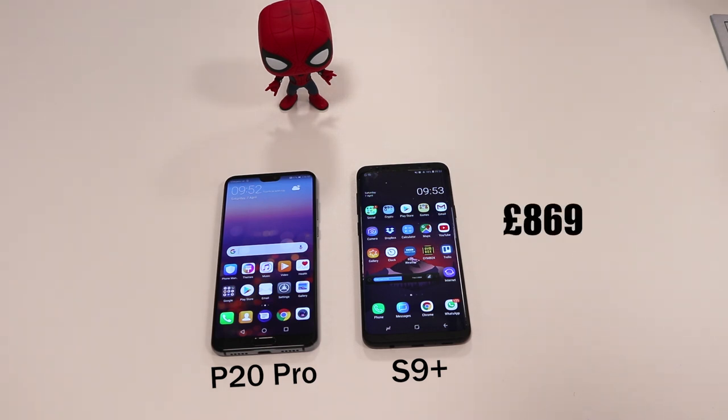In terms of price, the S9 Plus is slightly more expensive at £869, while the P20 Pro is £799. It's a little cheaper but it's not yet a huge market leader, so you would find it cheaper than top phones from Google, Samsung, and Apple.